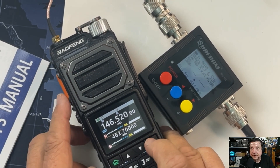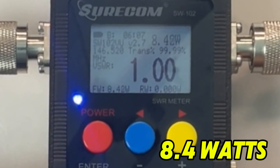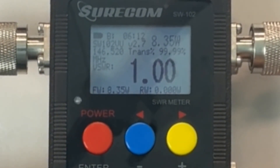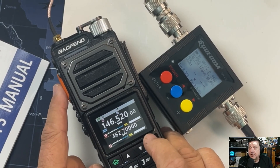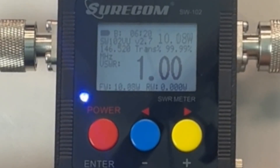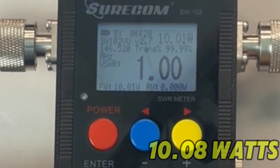146.52 at medium power: 8.4 watts. Wow! 146.52 at high power — see it right there — 10.8 watts.